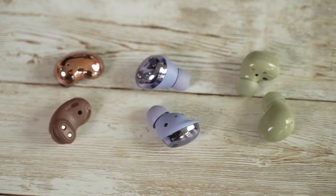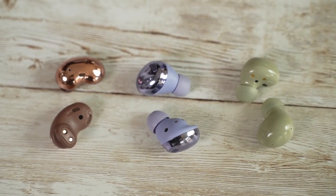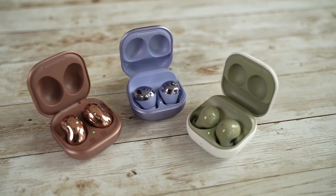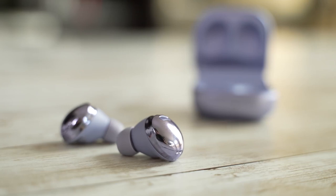In terms of size, they are much lighter compared to what you had with the Buds Pro or even the Buds Plus or the original Buds. Very light, they're comfortable, and I'm so happy they've gone back to the traditional ear tips as opposed to the much bigger around-the-ear tips you found on the Galaxy Buds Pro.